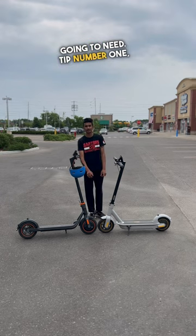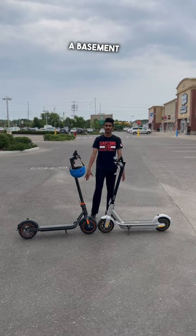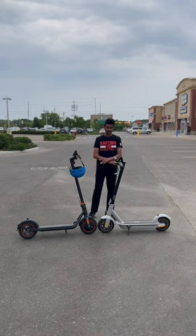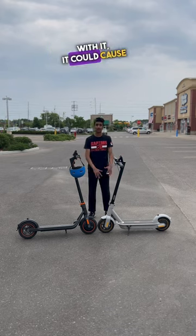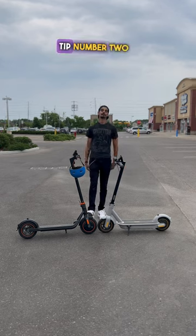Tip number one: make sure you store it in a dry place such as a garage or a basement, so that no moisture comes in contact with the scooter. Once moisture comes in contact with it, it could cause rust, which would leave your scooter looking very bad.